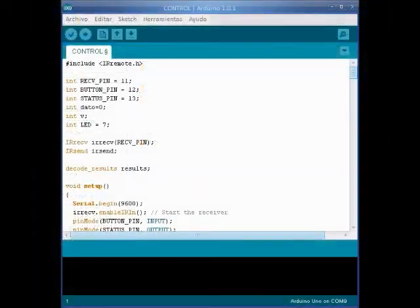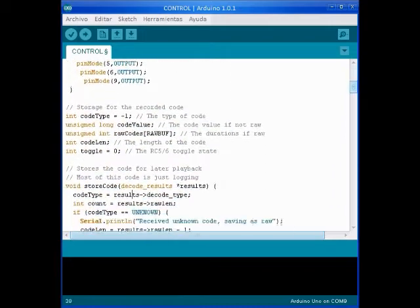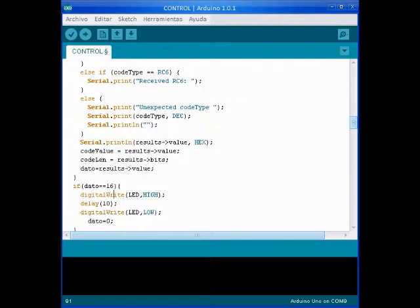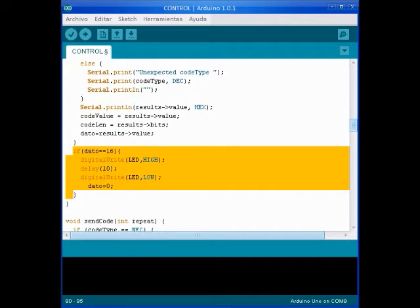Hello, my name is Alejandro and I will show you how we program these codes. First, we have to copy the example and the library — in this case it is IR remote. Another thing you have to do is use this code to prevent the infinite repeating of the code that you are sending to Arduino.